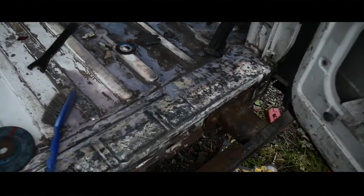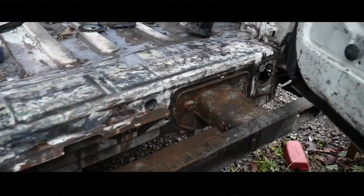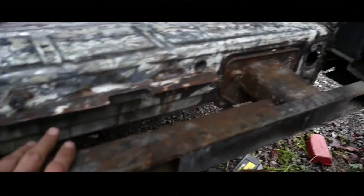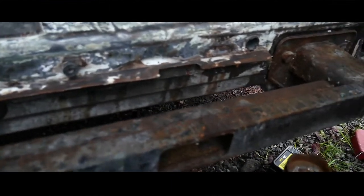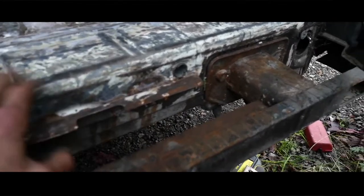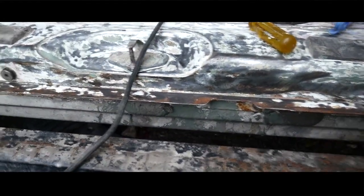I did, in the end, decide to take off the step. This all came out nicely. I might give it a quick sand first - it's getting a bit chilly and a bit dark. So I'll give this a quick sand, put a jumper on, and then I'll give it a little coat of red oxide.